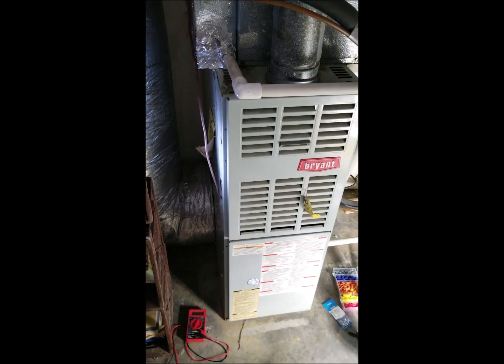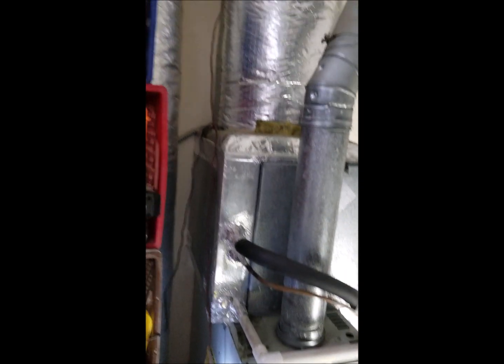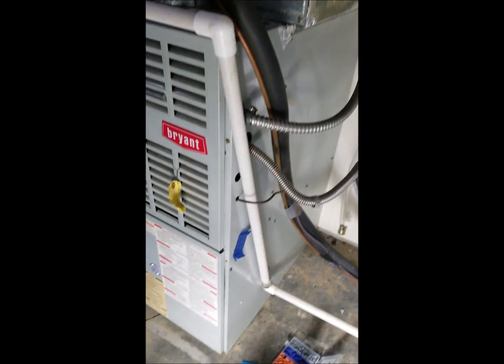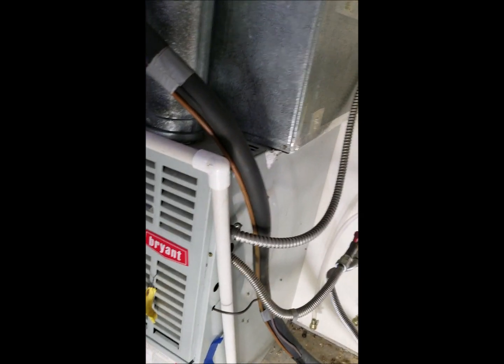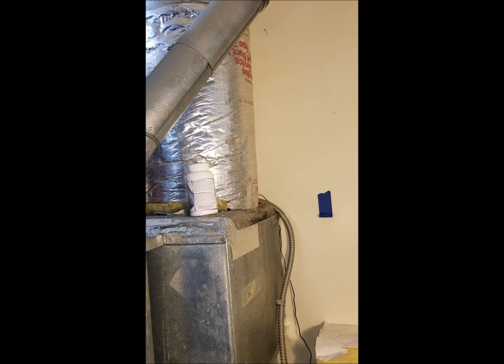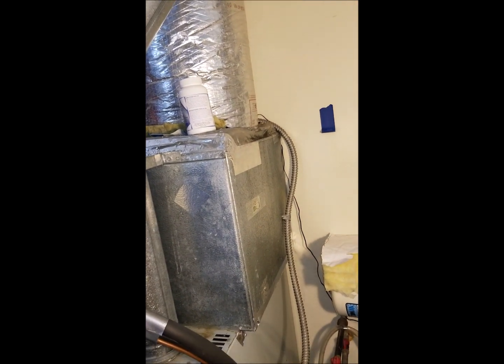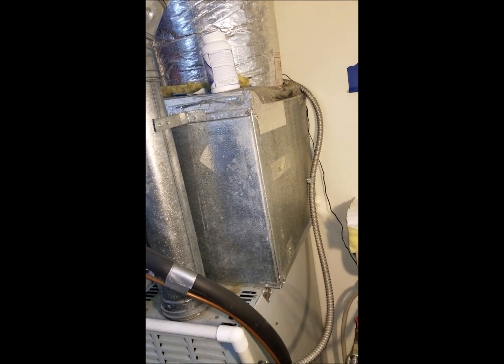This is my three-ton split system at the house. It is not performing like I'd like — it's an older unit with a PSC motor, single speed. I'm wanting to address a few indoor air quality issues and fix them while still using the same unit.